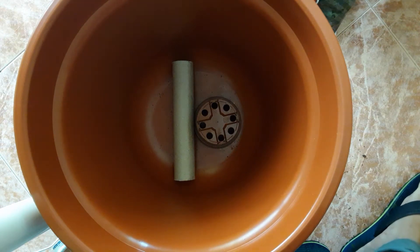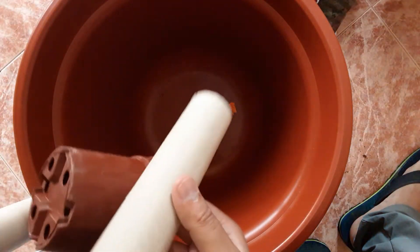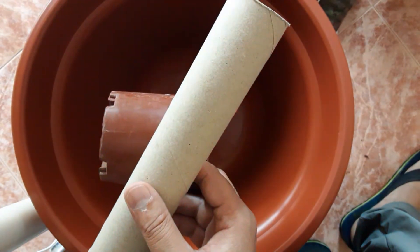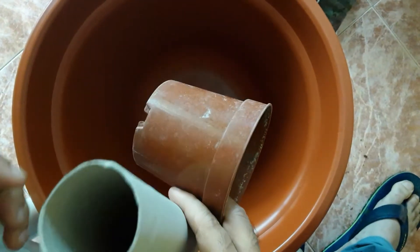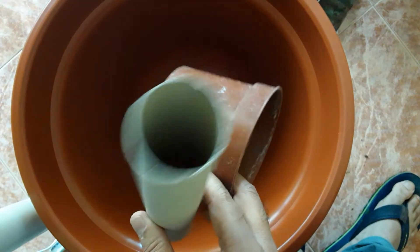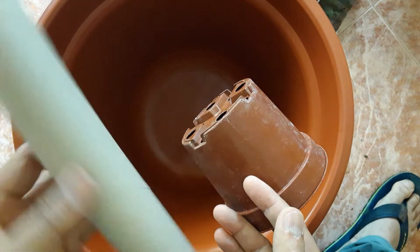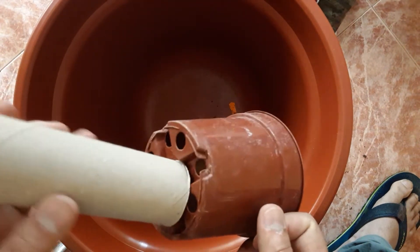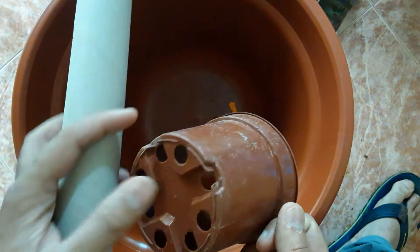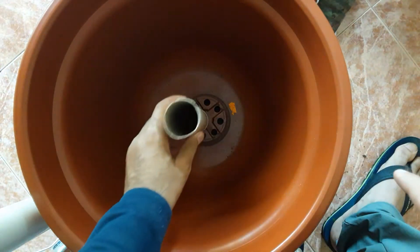So what I'm thinking is to use this tube and this one. I have one but it is very small — the pore is very small. So I'm thinking to use this one instead, because we use this type of roll for tissue paper in the kitchen. So this type of roll we can use here. What I'm thinking is to make a hole here and put this tube inside, like this.